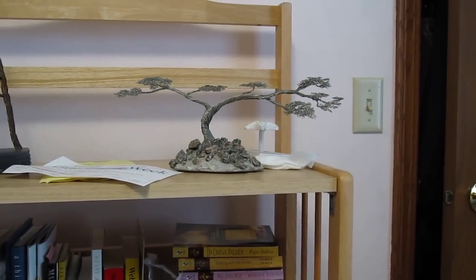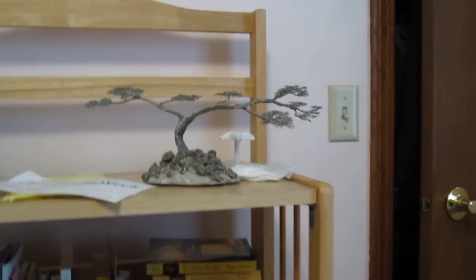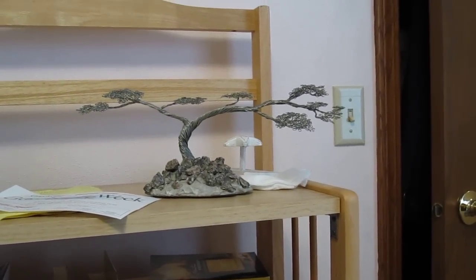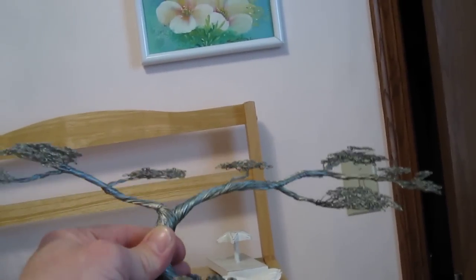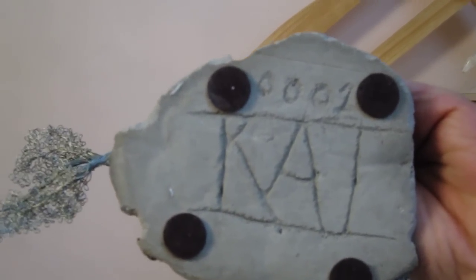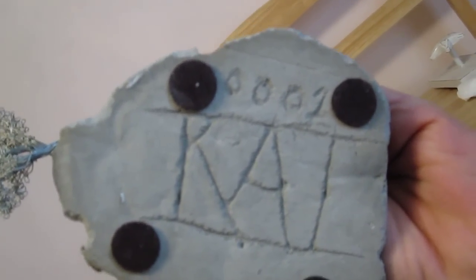Hey everybody, thought I'd show you some of my really old trees. I'm at my parents' house. This one right here was the first wire tree I ever made. I made it for my mom — it's galvanized wire that I got at a hardware store. I was working at the time, shortly after I got out of basic training. You can see on the bottom here: that's number 0001, and there's my name Kai — that's how I signed a lot of my early trees.